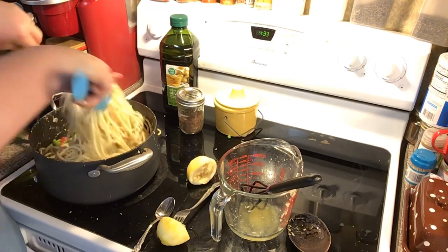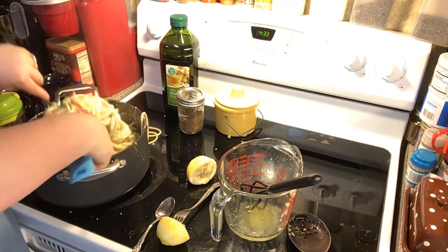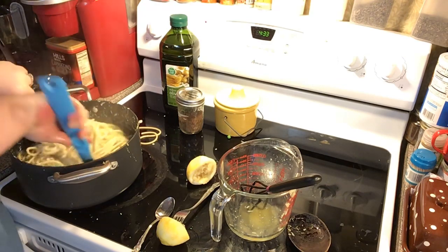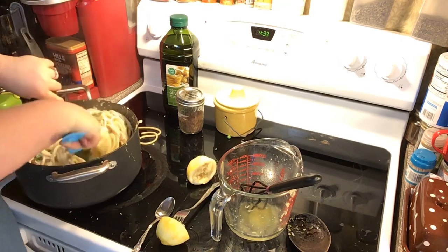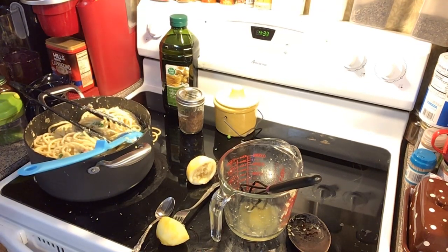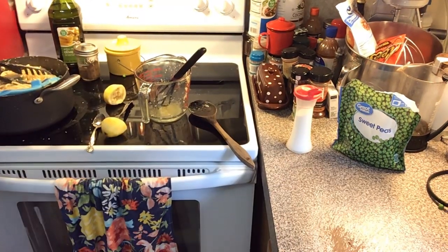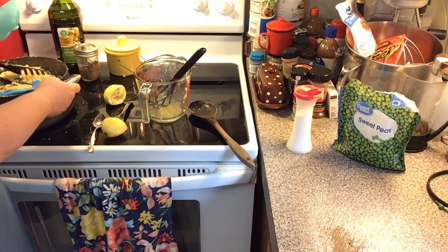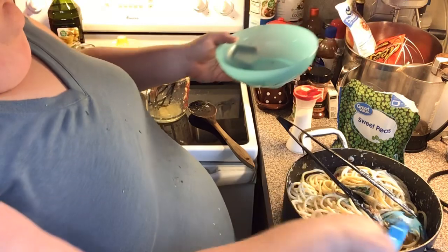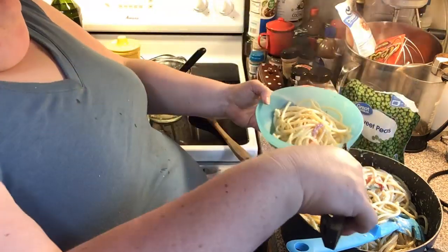Toss everything together so the nutmeg, pepper, and lemon juice all get mixed in. Some people add a little chicken broth too — it's whatever you want. Now let me get a bowl and show you the finished dish.